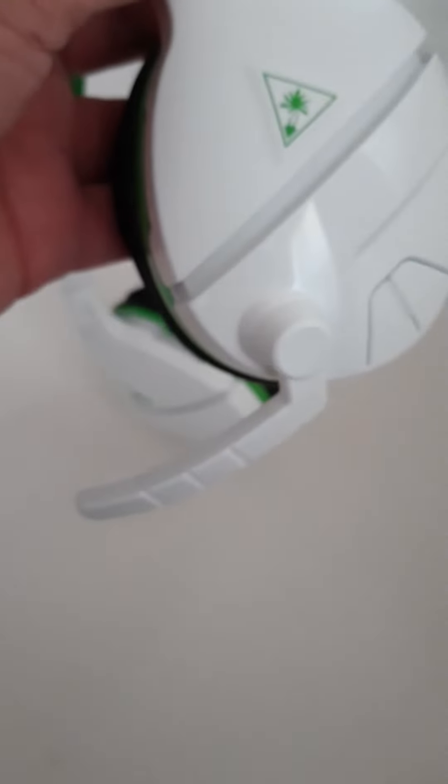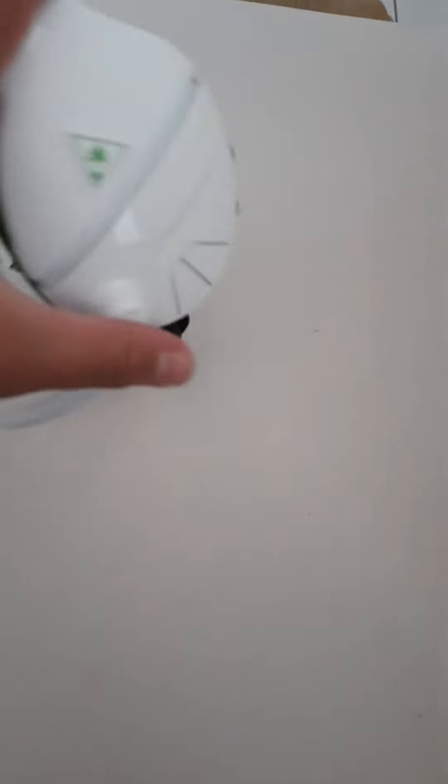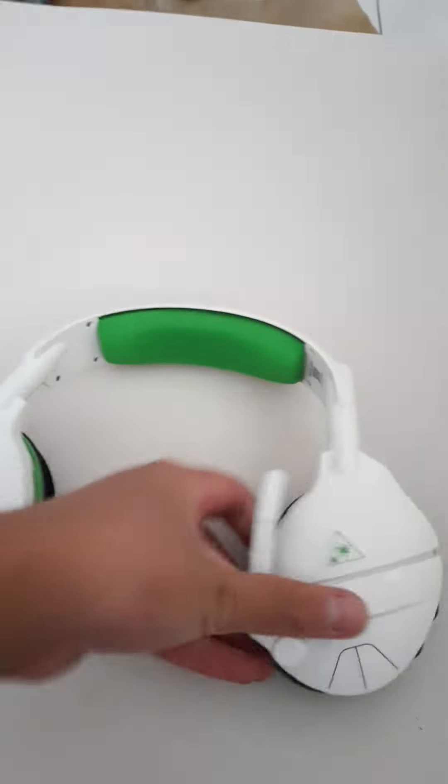As you can see here, the mic — if I flip it down then it works, but if I flip it up then it is muted. You might be able to hear that.